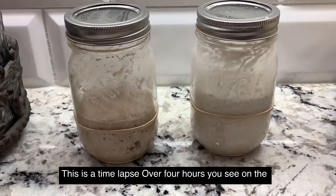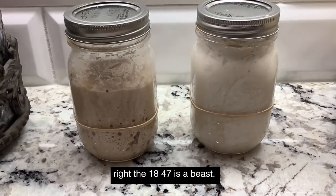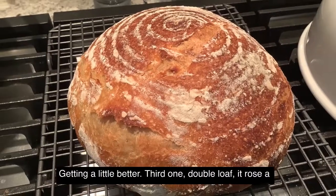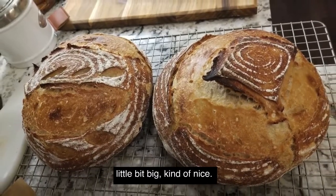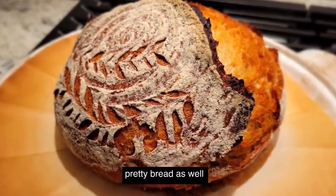Once you feed the starters, it's going to look something like this. This is a time lapse over four hours — you can see on the right the 1847 is a beast. Then you'll have some loaves that look like this — one of my first ones, second one, not bad, getting a little better, third one, double loaf. And then the latest one — so you can make pretty bread as well.